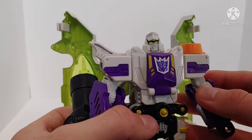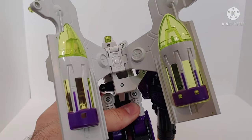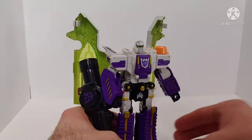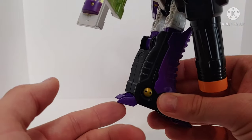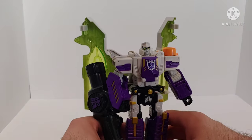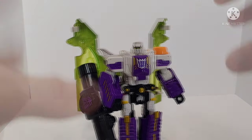Just a really cool looking robot mode. Unfortunately, given how the gun mode transforms, you are left with these ginormous wings off the back — but they do articulate to a certain degree, so for me it's not really an issue. What is an issue on my copy is this back heel pushes up more than it should, which leaves my figure with stability issues, and posing is kind of where that becomes a problem.